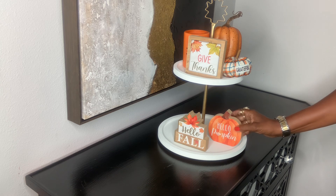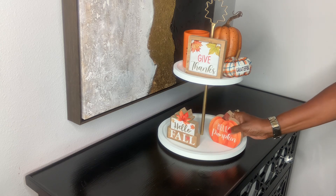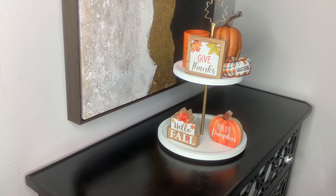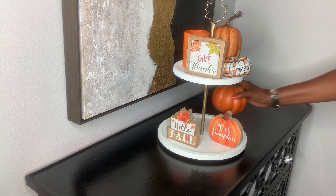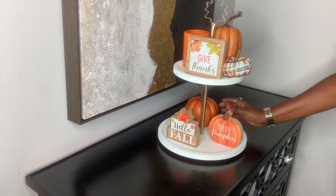Now you see me coming in with the third sign — like I said, there were three signs in the pack I bought from Rose's Department Store. I thought that was an absolutely great deal. Now I'm putting in the back one of the pumpkins that I already had on hand.